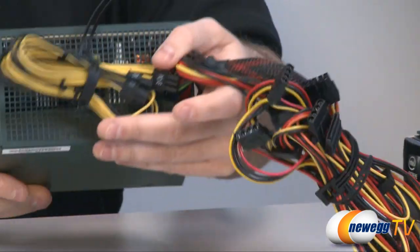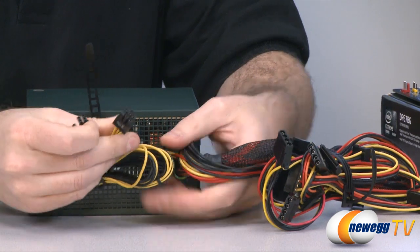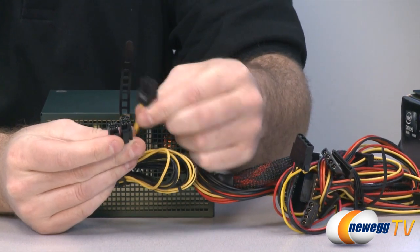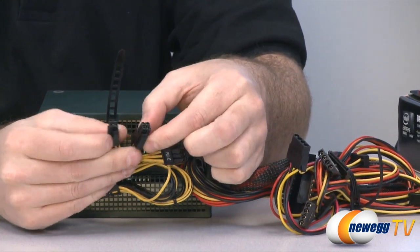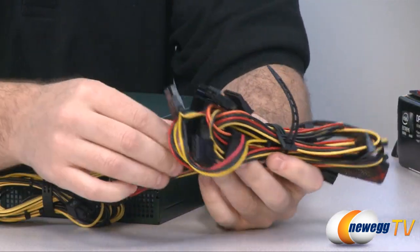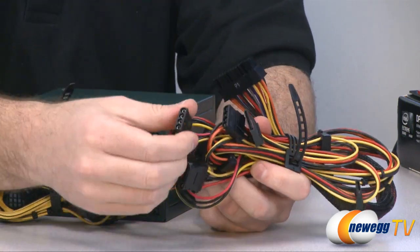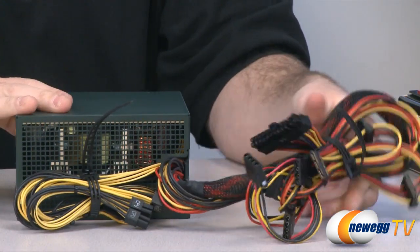As far as cabling goes, just to verify what we went over on the box: we have our PCI Express 6-pin power, CPU ATX/EPS power 4+4, and then all of our motherboard power connectors as well as peripheral connectors for Serial ATA and Molex plugs, all in that bundle right there.